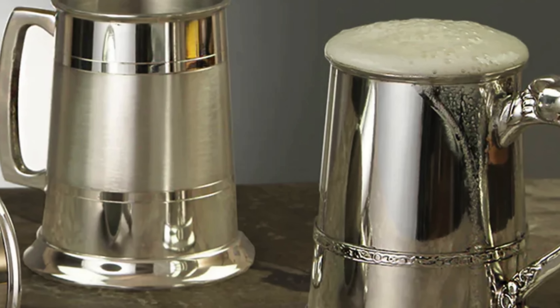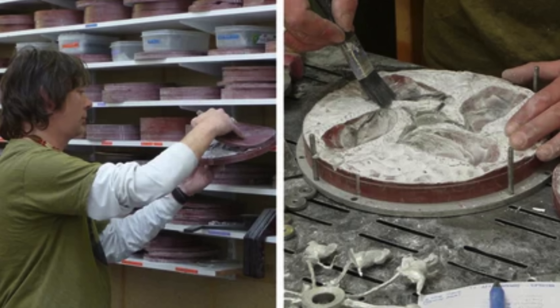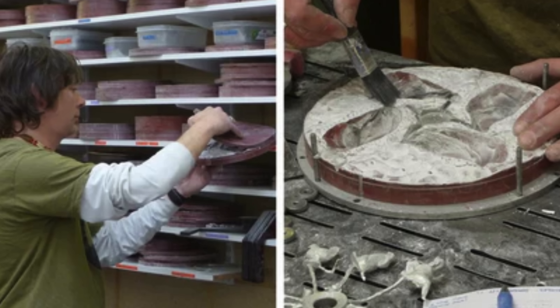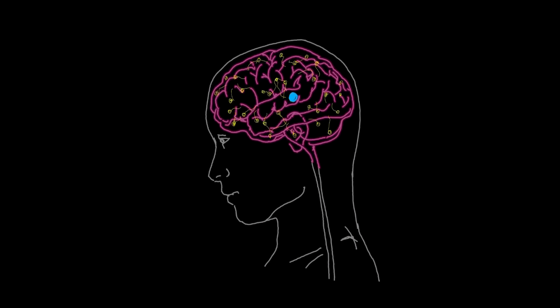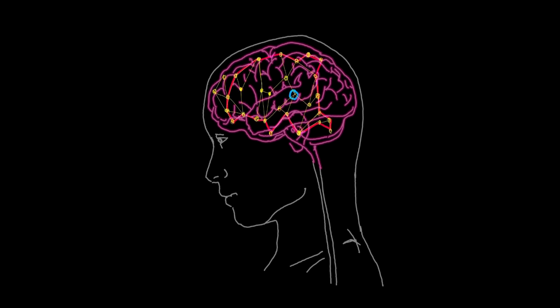Next time you see a pewter tankard, figurine, or piece of jewelry, you'll know just how much effort went into creating it. And by learning about pewter, you can also gain insight into the rich cultural heritage and traditions that have influenced its design and use over time.